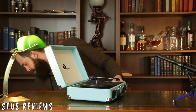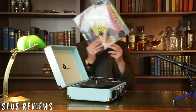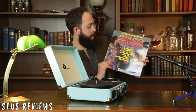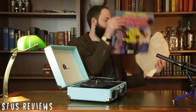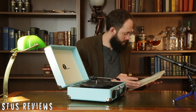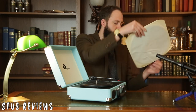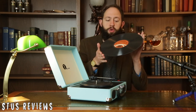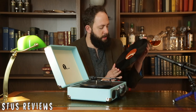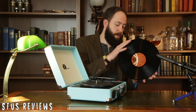I've bought a record to play on this — Disco Fever, 20 original disco hits. Let's give it a listen. How do you get this out? It's not as easy as CDs, is it? Now, if any of you are record boffins and I'm holding this incorrectly, I do apologize. It's two sides — right, side one. Let's give that a go.